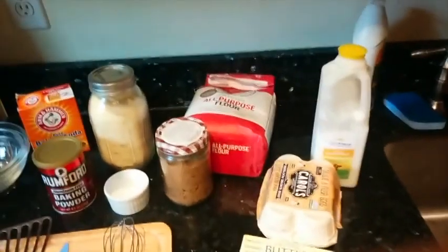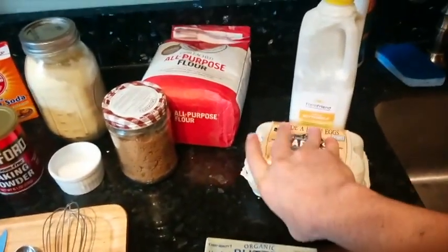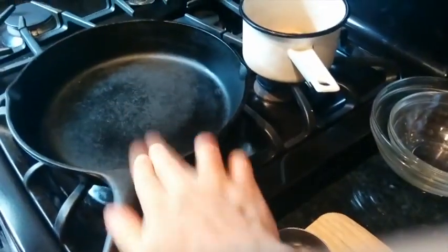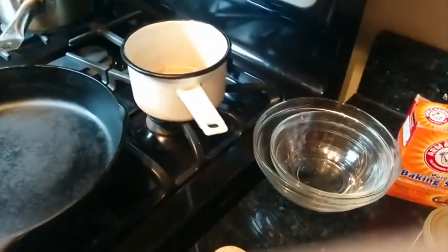Your wet ingredients are butter, egg, and buttermilk. Finally, you're going to need a cast-iron skillet and a pot to cook your butter in.